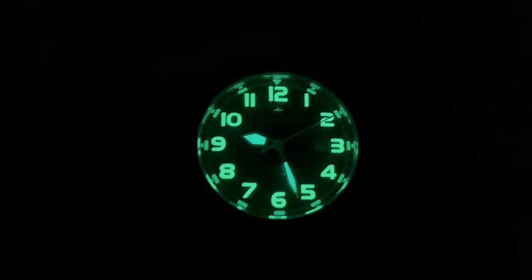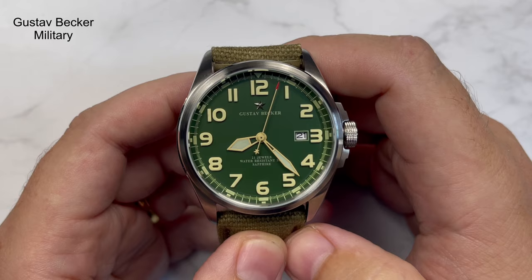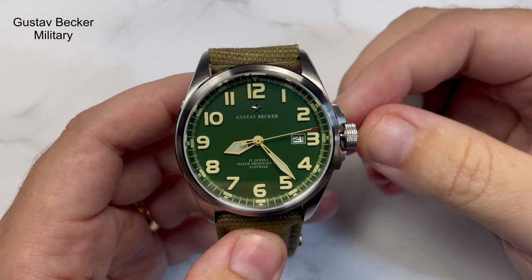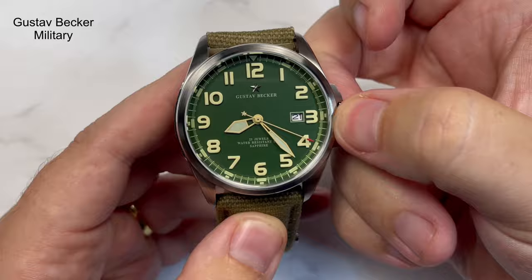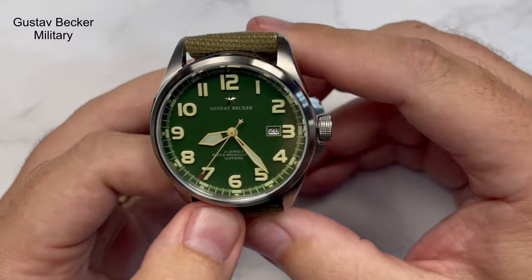The lume on this was immense — I'd go as far as saying it was sensational for the price. The date window sits just inside the 3 o'clock position. It would have been nice if it weren't so stark white with black writing, but there we go. It's a hacking movement: pull the crown out and it hacks, push it back and it starts again. Turn the crown away from you to charge it. Pull to the first position and scroll towards you to change the date.